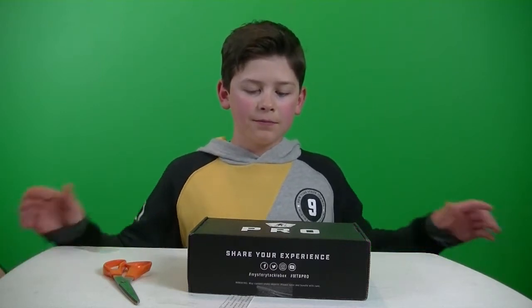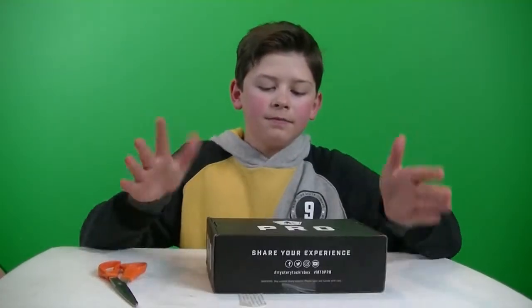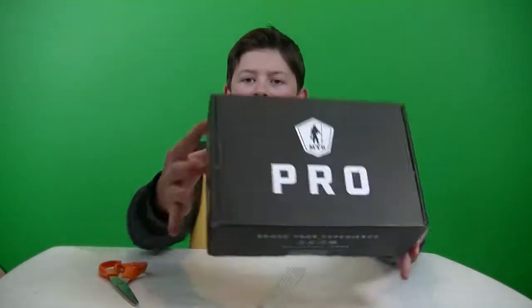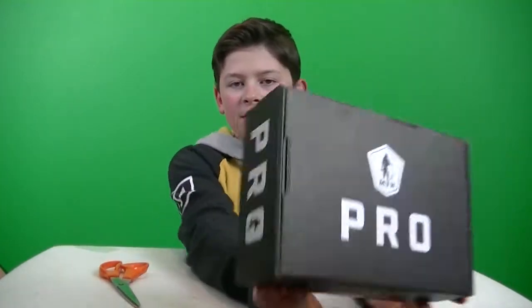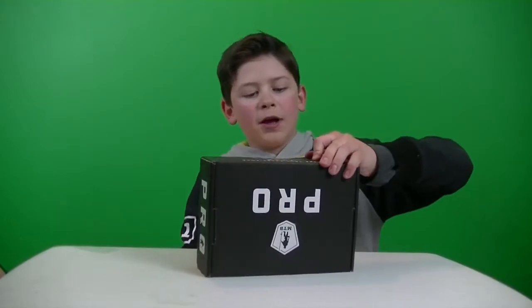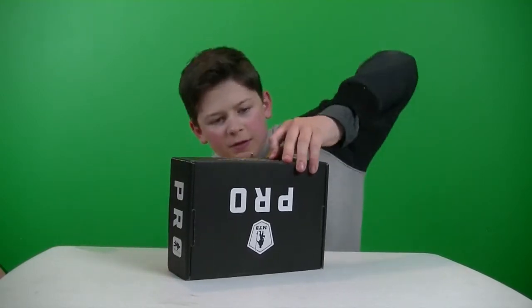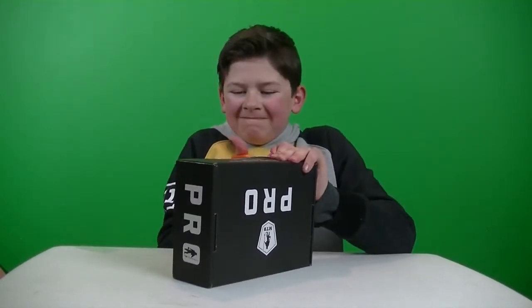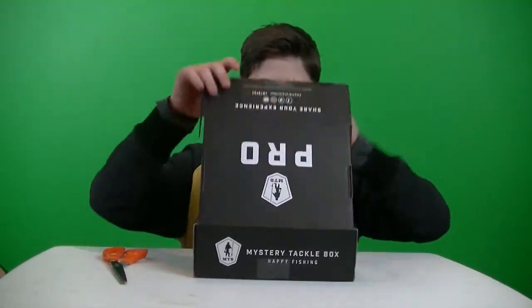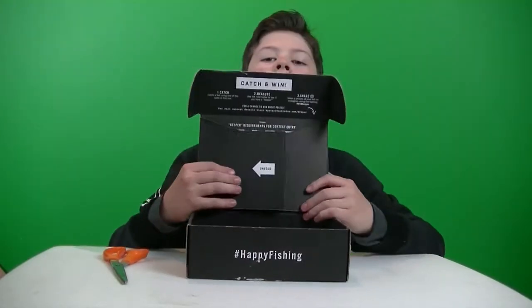What is up guys, it is Fishcraft here back with another video. In this video we are unboxing the MTV Pro of May 2017. They changed up the box a little bit — it says 'Pro' and instead of just being a black box, this one is taped. Let's open it up and see what we got.